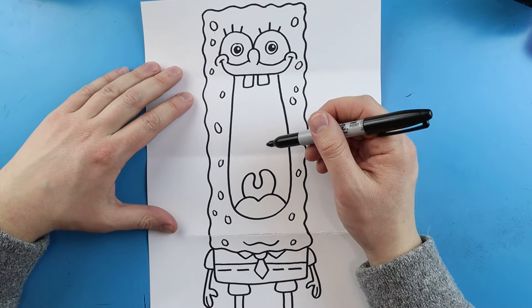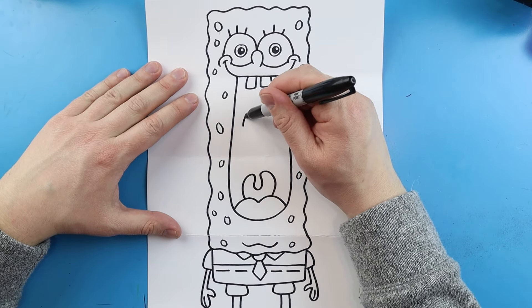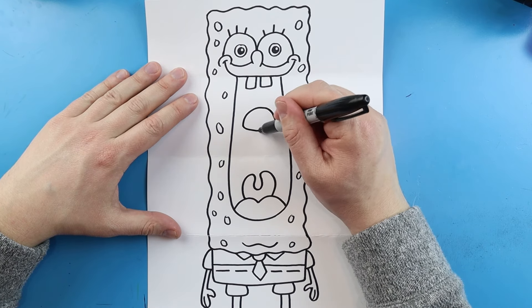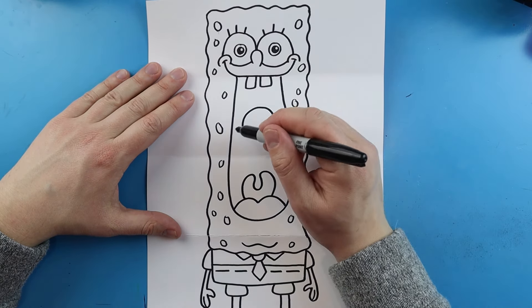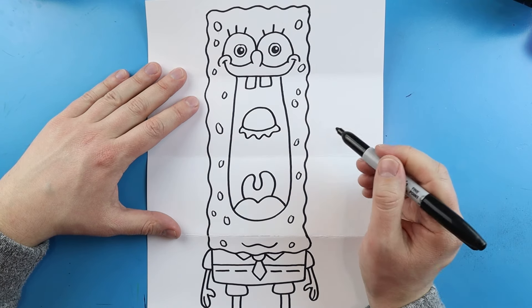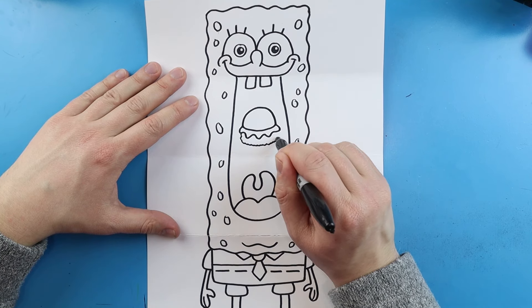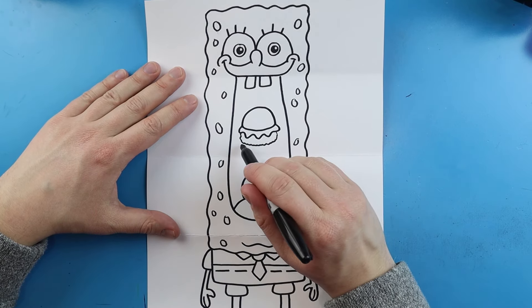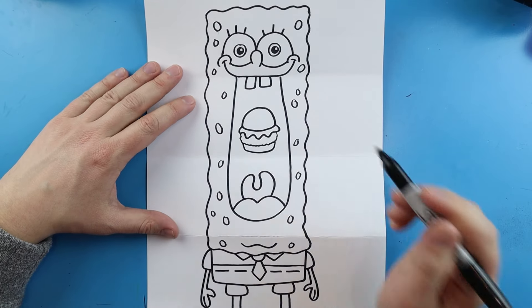Inside of his mouth I want to make a little Krabby Patty. First let's make a sad face and then draw a line across to connect it. Right here let's make a little bumpy wavy line across, and then I'm going to make a bunch of little small bumps going down and up. For the bottom bun we'll go down, bring it over, and then up.